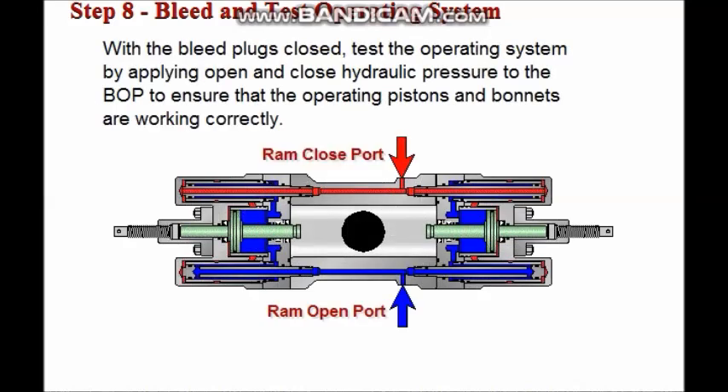With the bleed plugs closed, complete operating system testing by applying open and close hydraulic pressure to the BOP to ensure that the operating pistons and bonnets are working correctly.